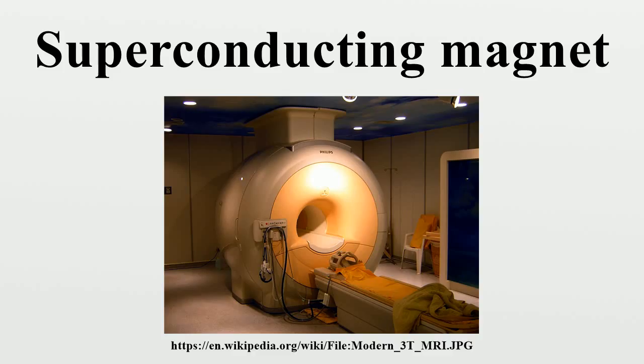It usually takes several minutes to energize or de-energize a laboratory-sized magnet. An alternate operating mode, once the magnet has been energized, is to short-circuit the windings with a piece of superconductor. The windings become a closed superconducting loop, the power supply can be turned off, and persistent currents will flow for months, preserving the magnetic field. The advantage of this persistent mode is that stability of the magnetic field is better than achievable with the best power supplies, and no energy is needed to power the windings.